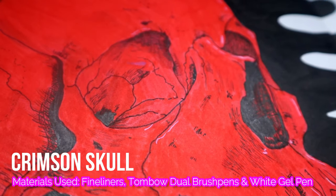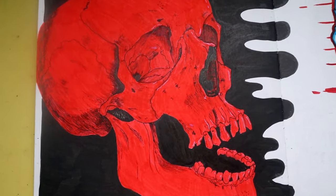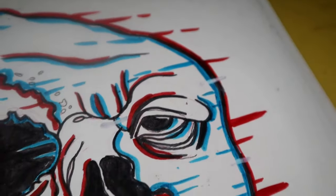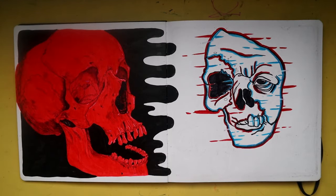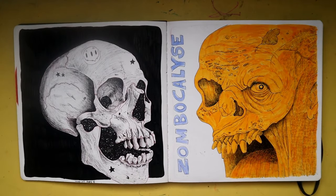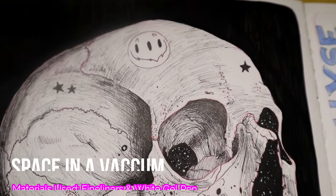Continuing with the Halloween theme — skulls are some of my favorite things to draw as well. On the other side I have a half skull, half zombie type creature. I also wanted to test out the little witch style that was trending for a while — it didn't come out as good as I'd hoped, but it's okay. And now we have more skulls and zombies.